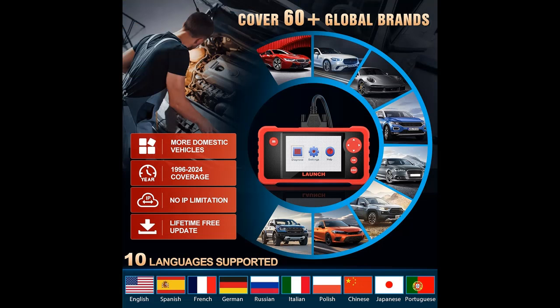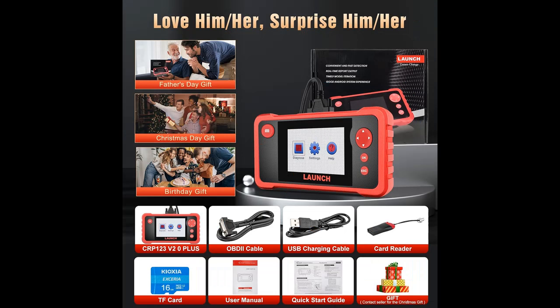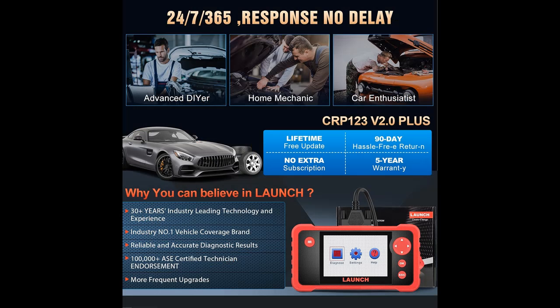Wide Car Compatibility Plus Auto VIN: The CRP123 V2.0 Plus Elite features Auto VIN Scan, which reads accurate vehicle info quickly and helps you resolve compatibility issues. This diagnostic scanner supports mainstream vehicles worldwide. The Launch CRP123 V2.0 Plus Elite Scanner works on 60-plus brands and over 1,000,000 models of American, Asian, and European vehicles, covering cars, SUVs, some light trucks, and minivans.